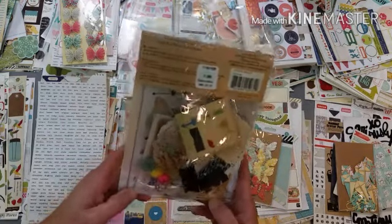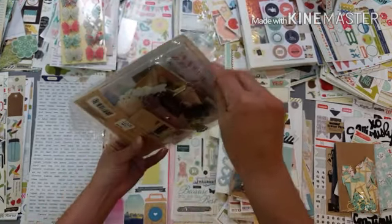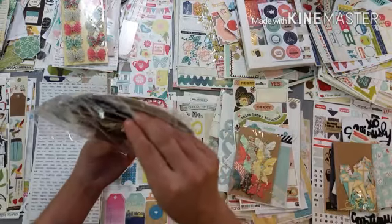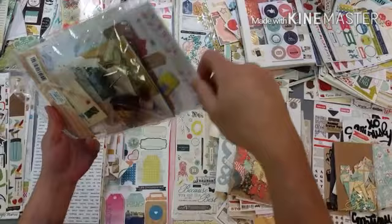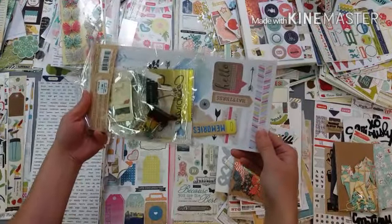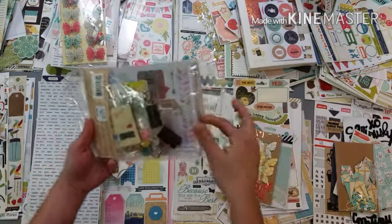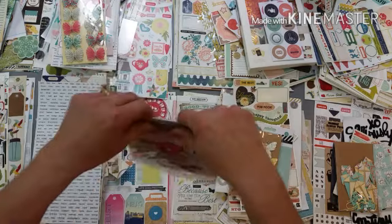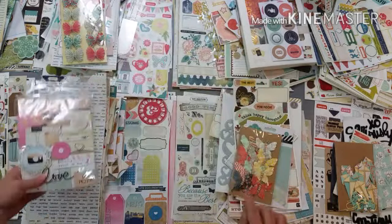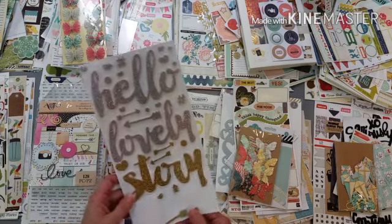This might be a good one - I'm just going to look at the main sticker sheet here. I'm kind of leaning more towards this packet here just because I think it has more of the craft things, so I think I'm going to put that there. I have this one that I think I'm going to put in my pile of neutrals.